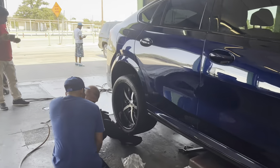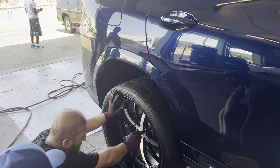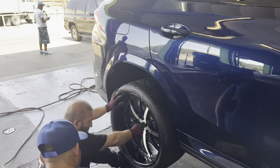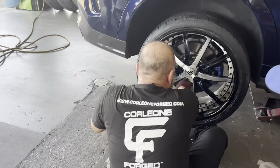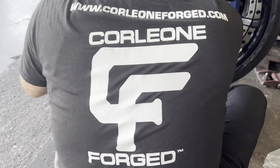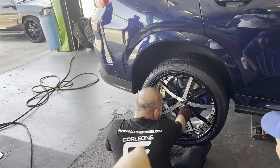My boy right here is going in — you see how he's treating that wheel like it's a baby? That's how you do it. Corleone Forge, make sure y'all tune in. Check us out on Instagram and YouTube. CG Forge, CG Forge.